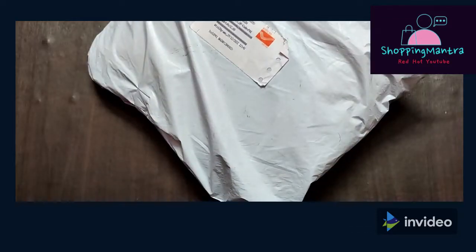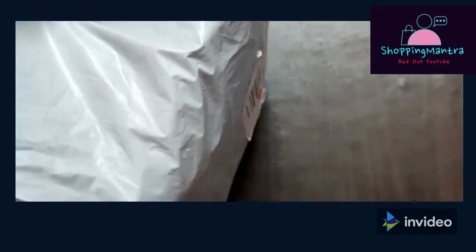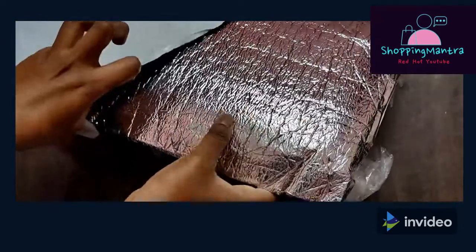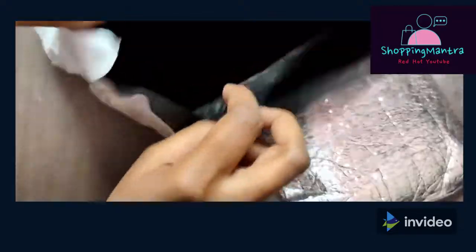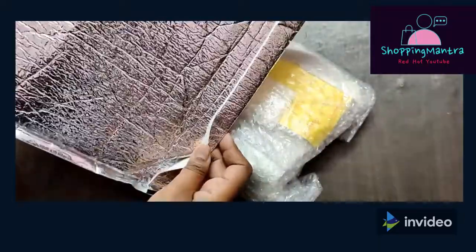I'm going to open it now. So here — in their accounts, bags and jewelry stock out very quickly, so if you like something, take it quickly. So these are two items. This is one bag, and they have wrapped it in a silver bag. I think this is a holographic bag — I call it a glow-in-the-dark bag.